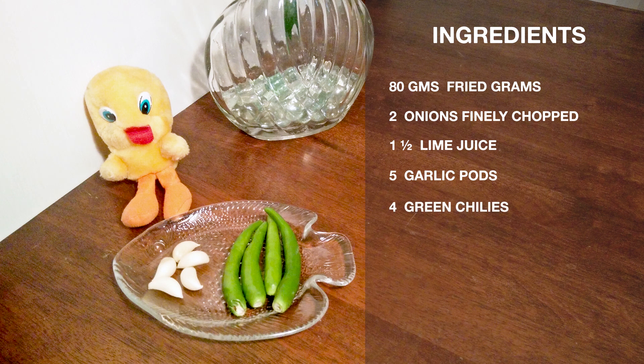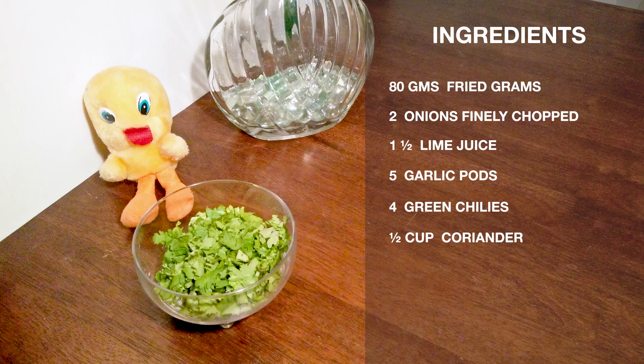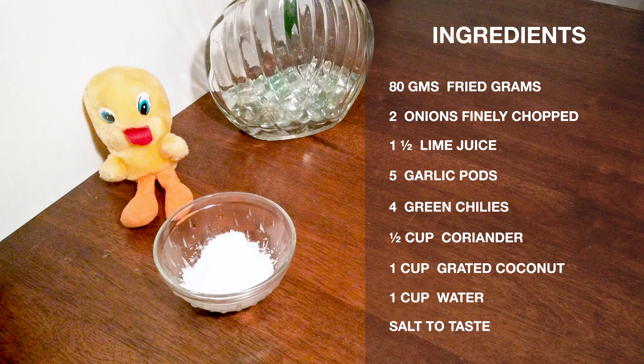4 green chillies, half cup of coriander, 1 cup of grated coconut, 1 cup of water, and salt to taste.